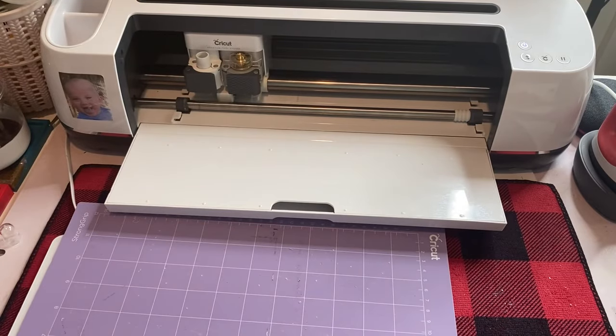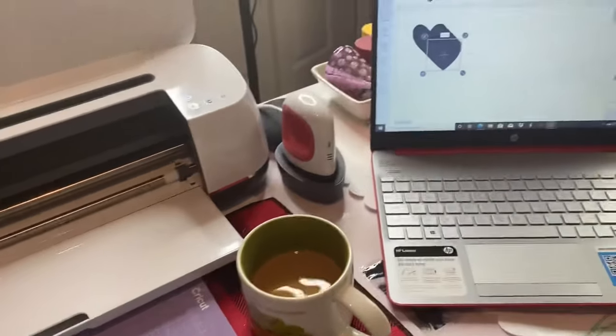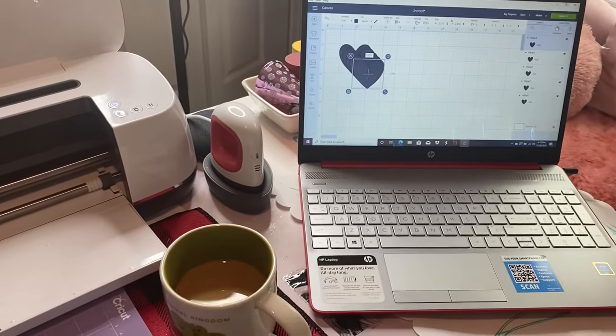Normally when I'm showing you guys stuff with my Cricut, I use my iPad just because it's easier and I like it. But when you're using the knife blade, you can't use the iPad. The knife blade is only compatible with using the program on your regular computer, so I'm using my laptop for this.